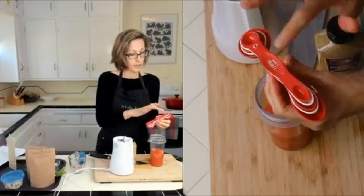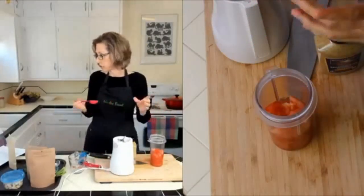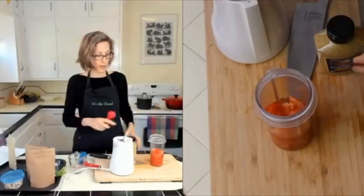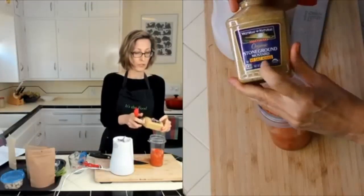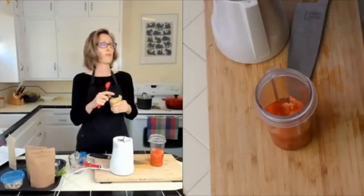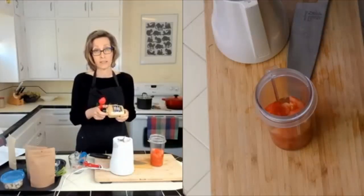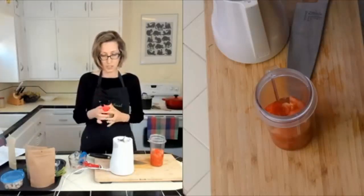These are my magnetic measuring spoons — I love them because they stick together and they have two ends, and one end is elongated so you can stick it into jars more easily. I'm using Westbrae natural stone ground mustard, no salt added. You can find this in health food stores, or I just order four at a time online.